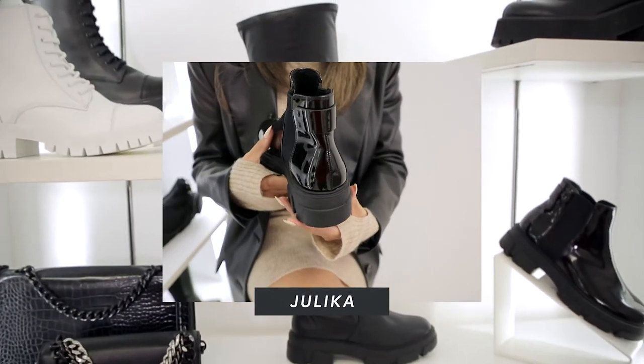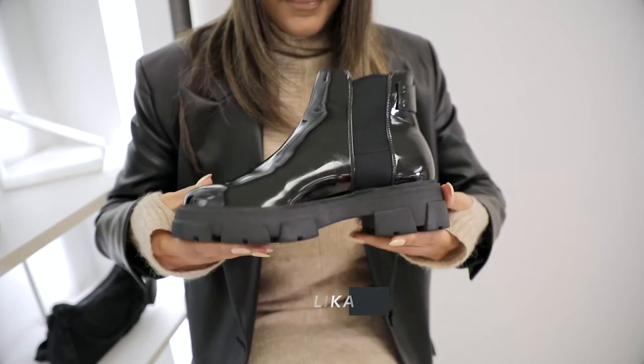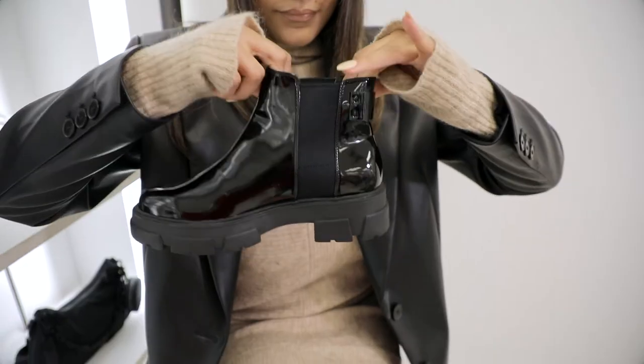Introducing Julica, which is the little sister of Duerasia. It has a great Chelsea upper and a beautiful black patent finish. The best feature about the boot? Definitely the elastics on the sides — they really make sure that you have that snug fit. That way you can pair it with your statement socks or your 80s baggy jeans.